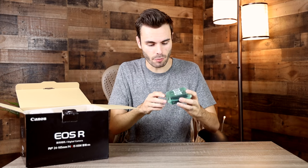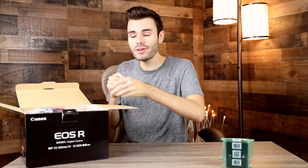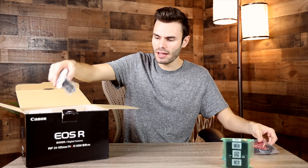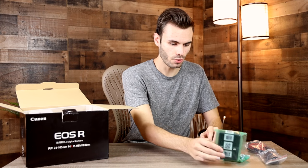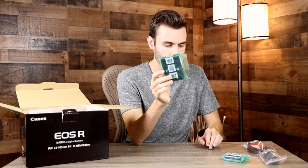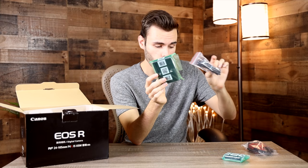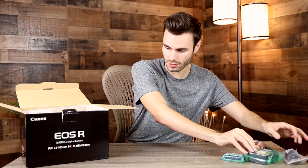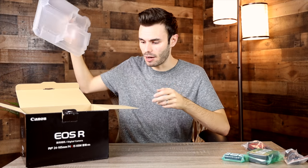Next we have the LP-E6 camera battery charger, then we have the LP-E6 battery, and then we have the USB-C cable and the actual power cord which connects to our LP-E6 battery charger. It's a little different than a normal one that plugs into a wall — here we have an extension cord, which some people like and some people don't. All these accessories are officially licensed by Canon; they're just the Japanese model.